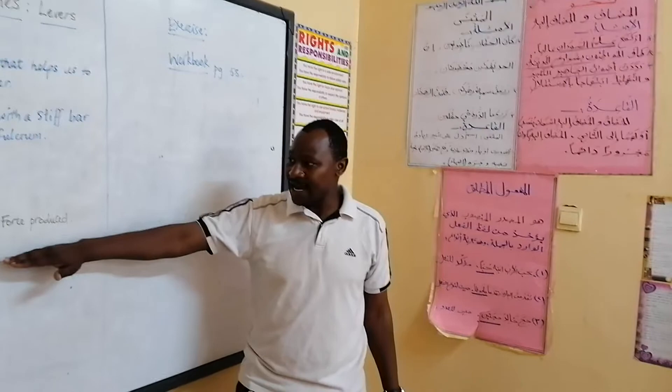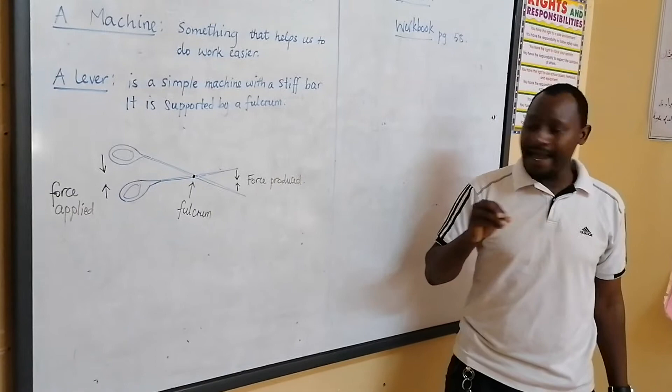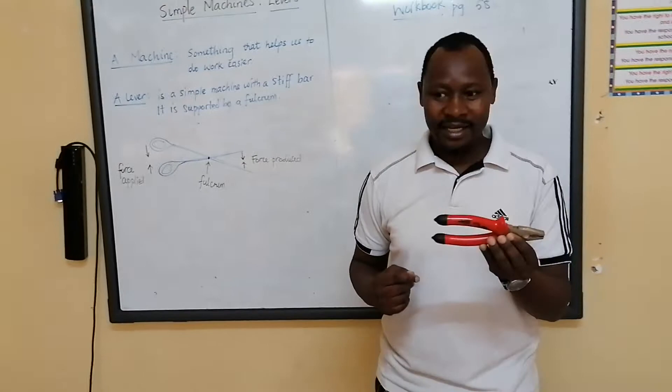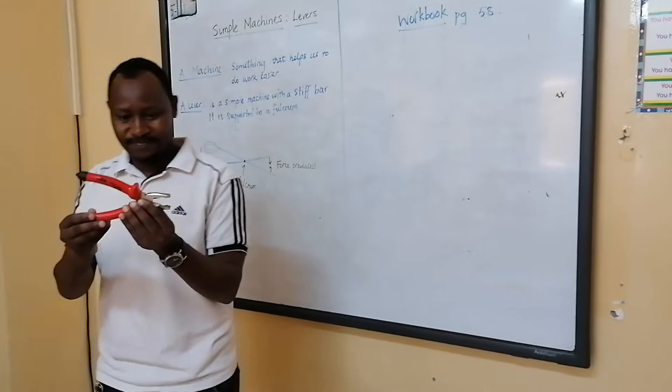So understanding how the forces acting on a pair of scissors work: we have the force applied, we have the force produced, and the fulcrum. You now need to be able to draw the forces acting on a simple machine. Now I will give you the example of a pair of pliers, which most of you normally see me using during ablution when you want to open those taps.